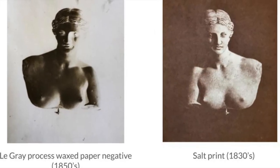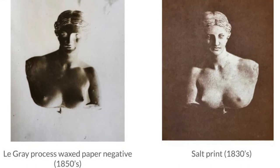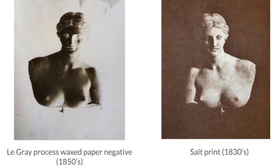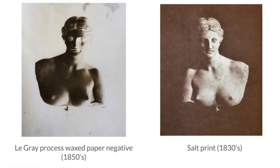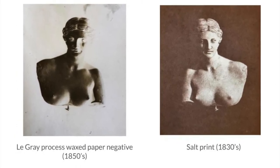After shooting, we have to develop, where you're able to see the photo develop on the negative, which is really fun and interesting to watch. It can take a couple of hours or so.